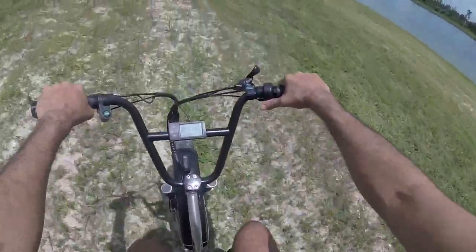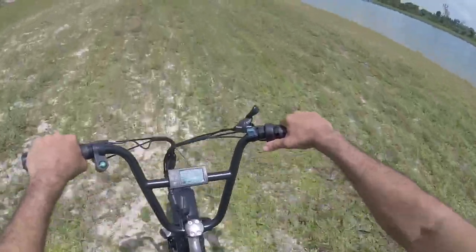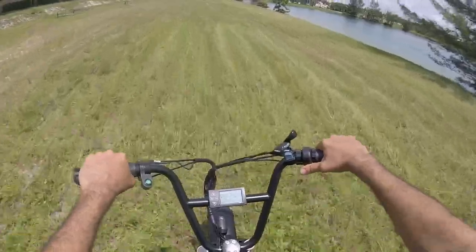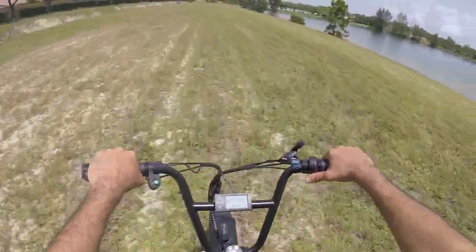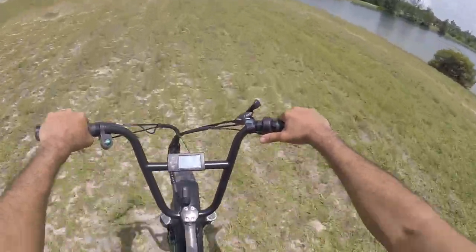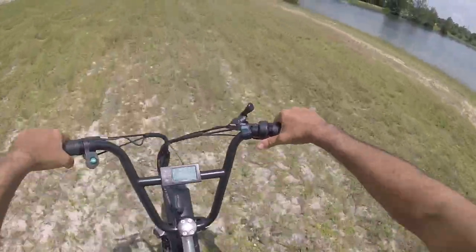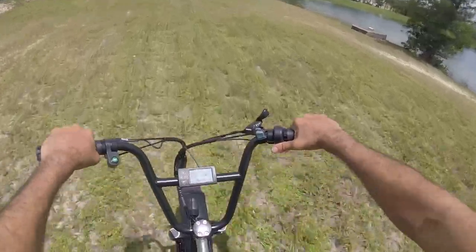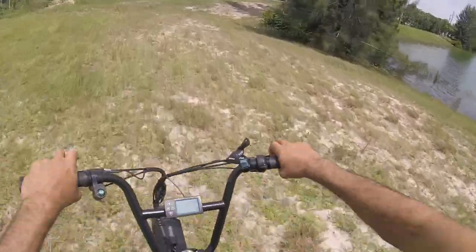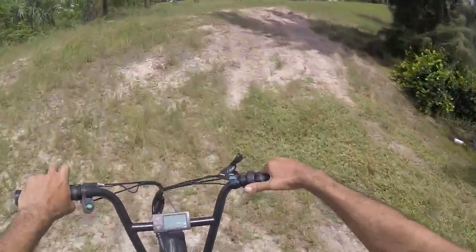Got those big fat knobby tires. Off-road is not bad — this does not feel bad at all actually. I'd say off-road ability is there, actually a little better than I expected to be honest. It's taking it pretty well. Okay, we'll go up this embankment.